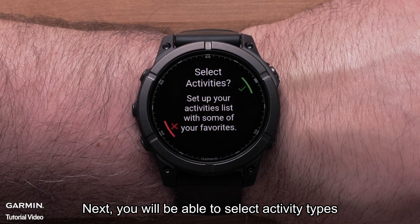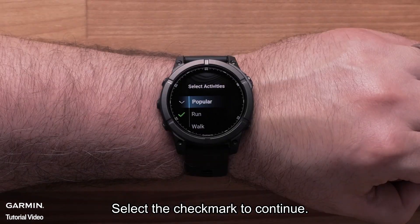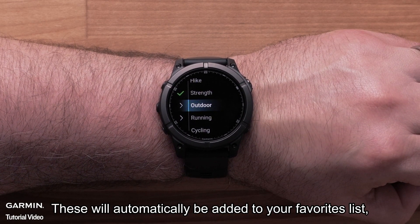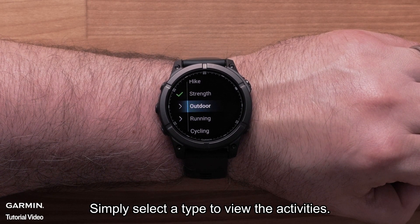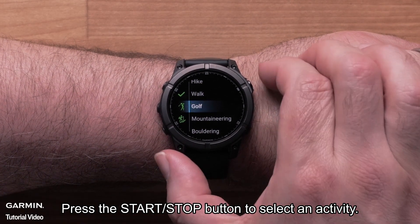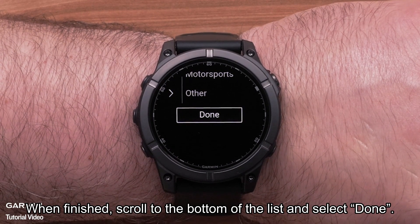Next, you will be able to select activity types that you would like to have included on the activities list. Select the check mark to continue. Here you will see the activity types that are available, as well as the most popular activities listed. These will automatically be added to your favorites list, but you can deselect them. Simply select a type to view the activities, then press the start-stop button to select an activity. Continue until you have included all the activities you want on your list. When finished, scroll to the bottom of the list and select done.